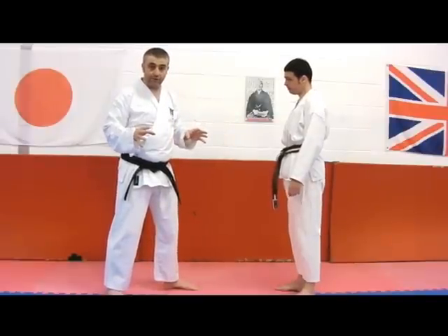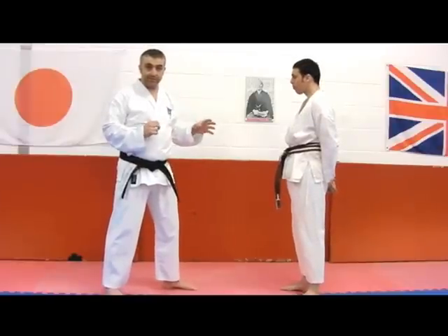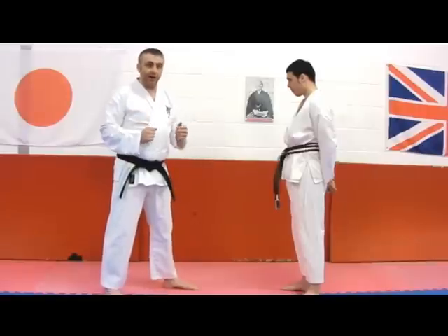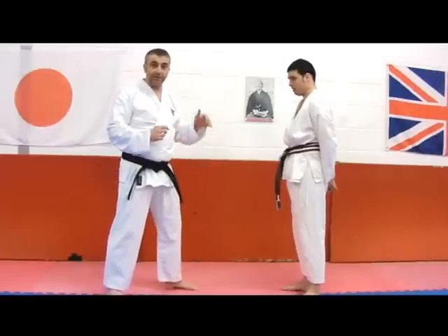You can see that by doing this we can really do someone some harm if we're not very careful in our training. The point about that of course is to always make sure that your application is quite different from things like timing drills and checking people's form — this is the application to that kind of attack.